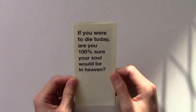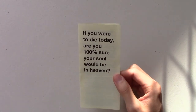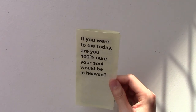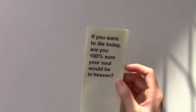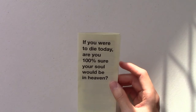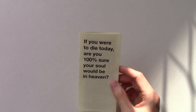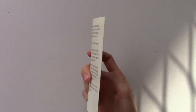When you hand this tract to somebody and start talking to them, inevitably they start reading what's on the front. With this question on the front, it keeps them on that same topic. So when you ask them, 'Are you sure that you're going to heaven?' and they look down at the tract, it's the exact same question you're asking them. It just helps to keep it on topic. There are small things about this tract that maybe most people won't realize, and I've got a bit of OCD tendencies — but that's my reasoning behind it.